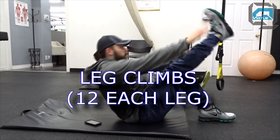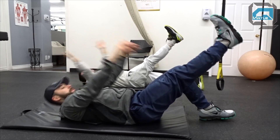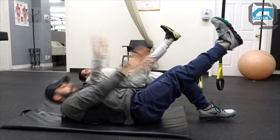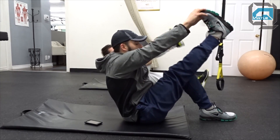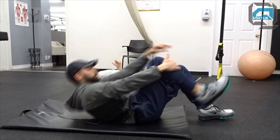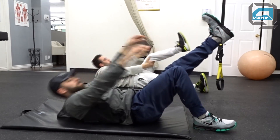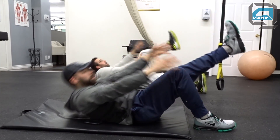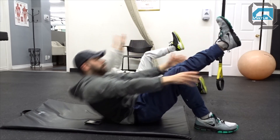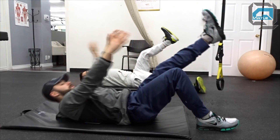Moving on to our last move - we're going to do some leg climbs, shooting for 12 reps each leg. Chris has his leg flat on the ground, which is fine. Over time, to make the move harder, bring your opposite foot closer to your butt - that will intensify the move. You want to really strive to keep the one leg you're reaching for in a fixed position at that direct angle. I'm not using my arms to swing up for momentum at all. This is the last move for abs and we're going to be moving on.